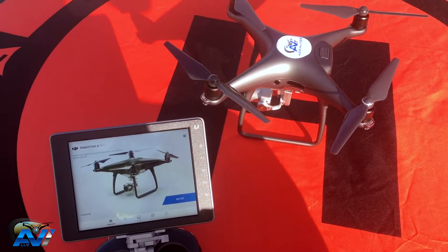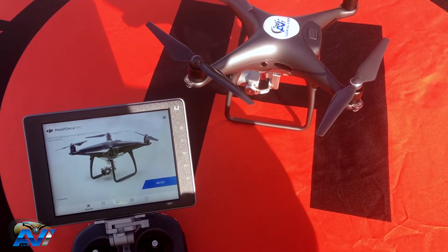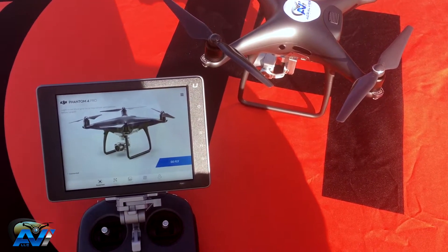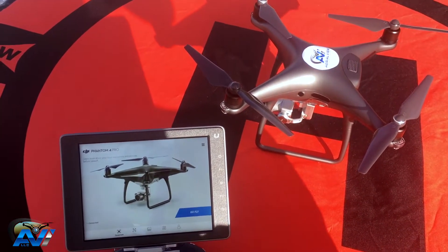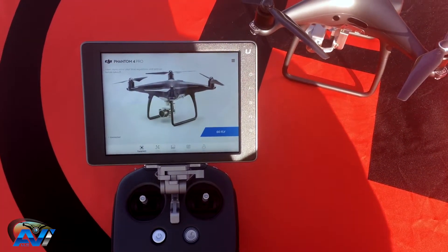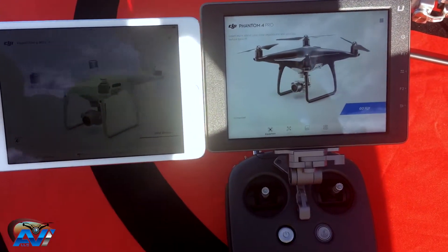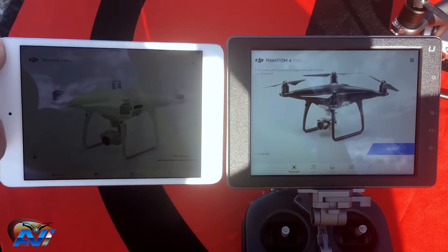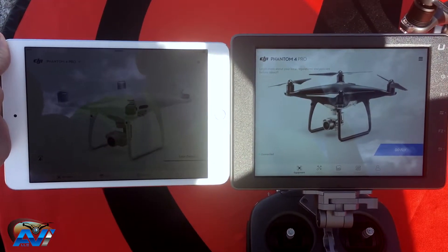Hi guys, Daniel with Aerial View Imaging here. As I promised last time, I'm gonna do a little comparison between a Crystal Sky monitor ultra bright and the iPad mini. As you can see, I have it hooked up to my Phantom 4 Pro, already set up on the controller. Over here you can see an iPad mini at full brightness, and you can clearly see that there's a huge difference in brightness.